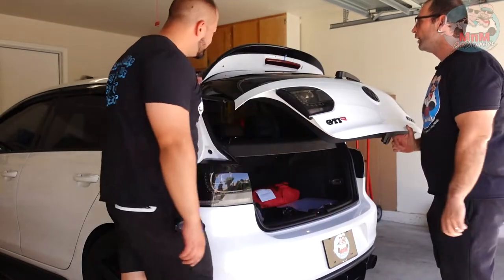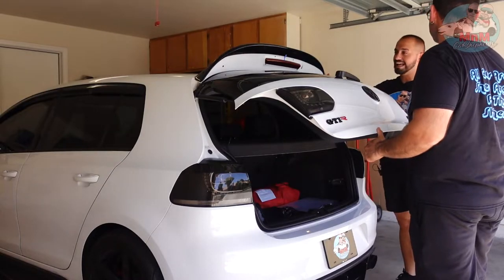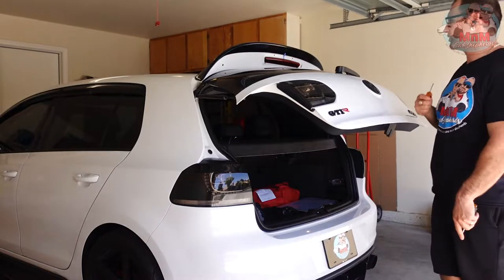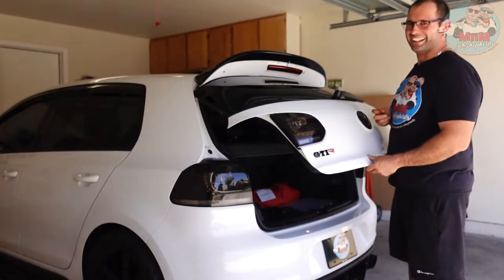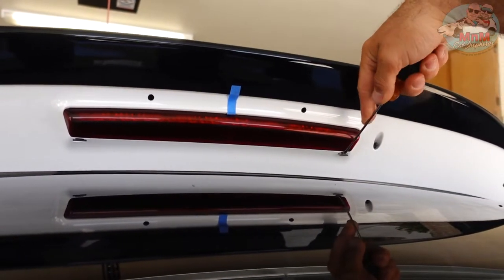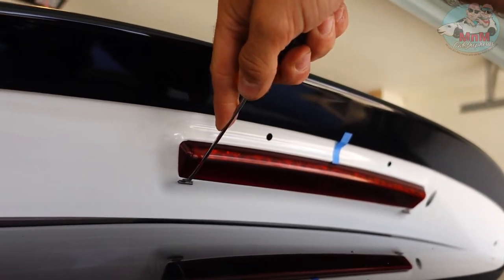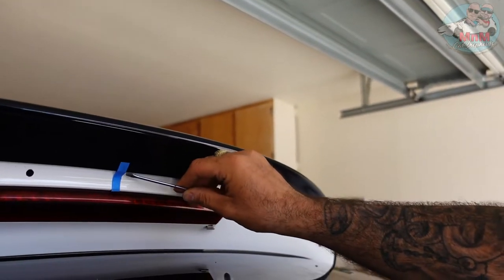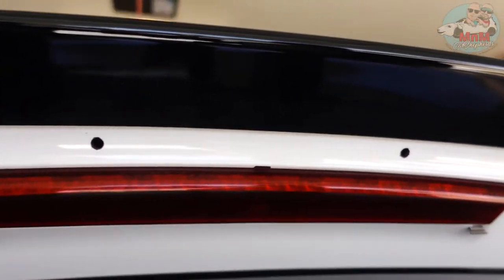Now we have to take out the third brake light. The way you take out the clips is you use a small flathead screwdriver, stick it in the clip, and then pull down — just like that. They come out really easy. Do the same on both sides — just be gentle. There you go, came out really easy.